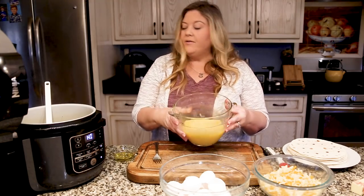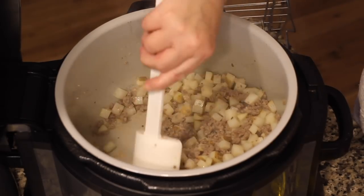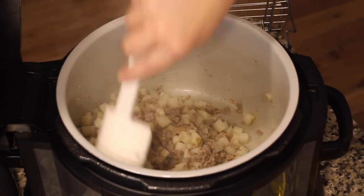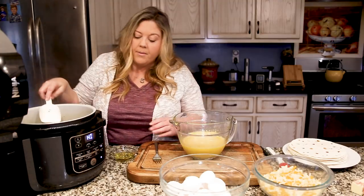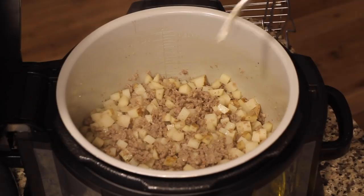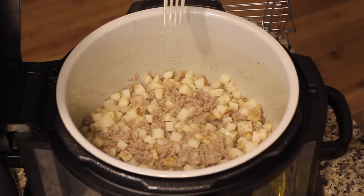I'm going to give this one more stir to release anything sticking to the bottom — even though it's a nonstick pan, some things still stick under high heat. Then I want to spread it around and turn the Ninja Foodi off. I'm going to poke one of these potatoes just to make sure it's soft — yep, that's perfect.